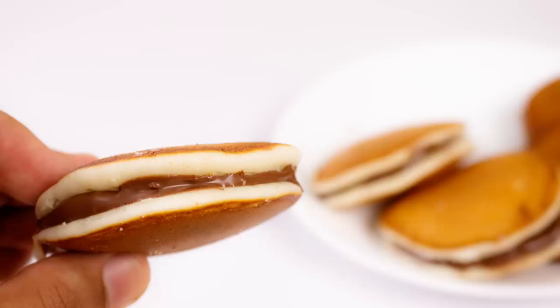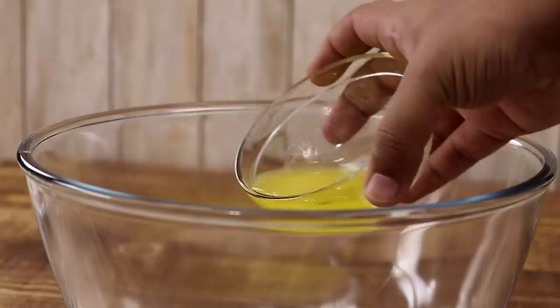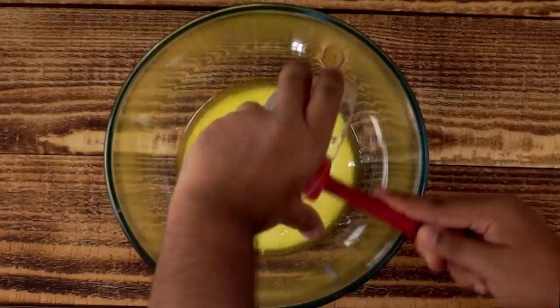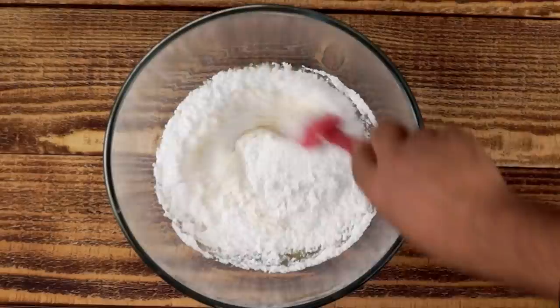First, we will make the batter for our Dora Cakes. So here in a mixing bowl, I will add 2 tablespoons of melted butter. Along with that, we will add 1/4 cup of fresh cream, which is basically 4 tablespoons. Now we will add 4 tablespoons of condensed milk, which is again 1/4 cup. And about half a cup of powdered sugar. Now we will mix it up really well. Please make sure the sugar is melted with all of these ingredients, otherwise you will see some small sugar crystals in your Dora Cakes.